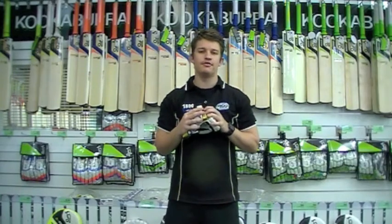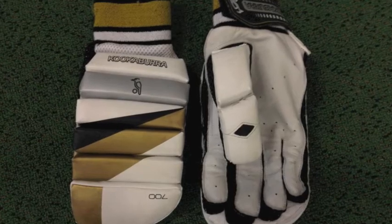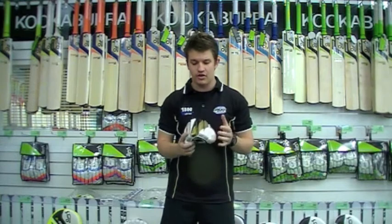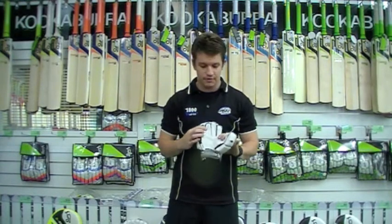Hey guys, Fraser here from the Greg Chappell Cricket Centre. I've got something in my hand today — it's a new glove by the guys at Kookaburra, it's called the Midas 700. Probably a lot different to what you're used to seeing; the designs are much different to any standard glove out there, as you can probably see there.